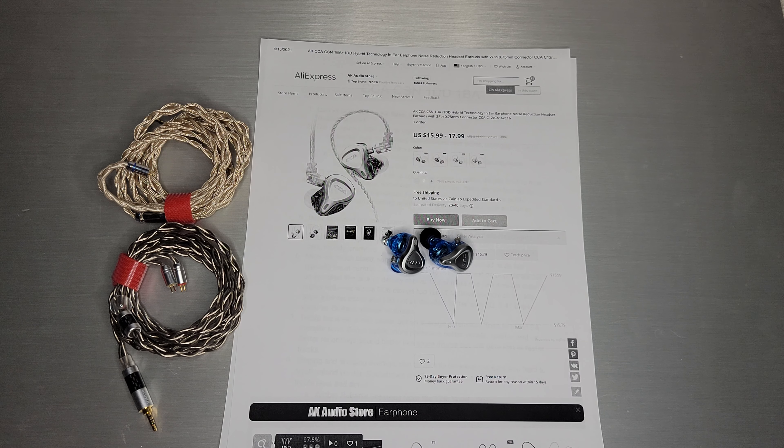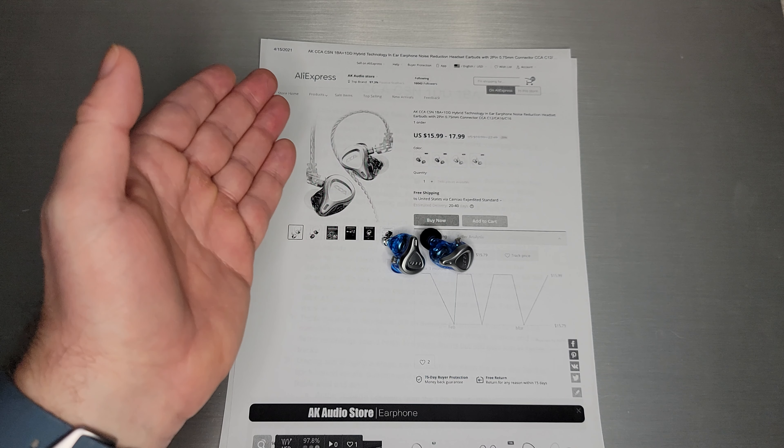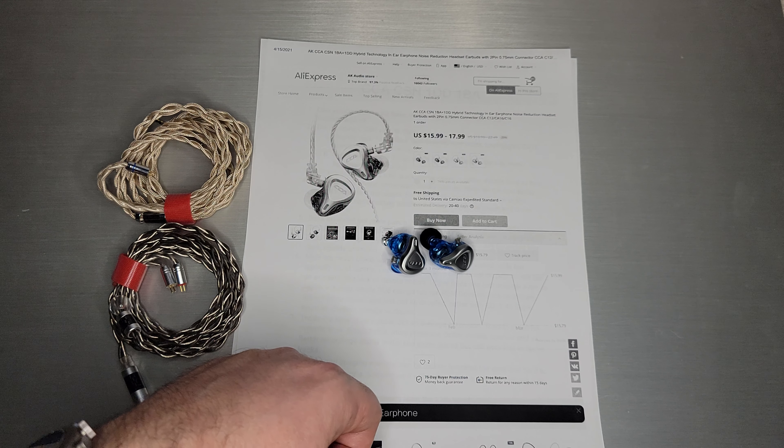Welcome back. Today we're going to talk about the CCA CSN, which is CCA's newest hybrid — 1DD and 1BA. I want to thank the AK Audio Store on AliExpress for sending this one out to me.